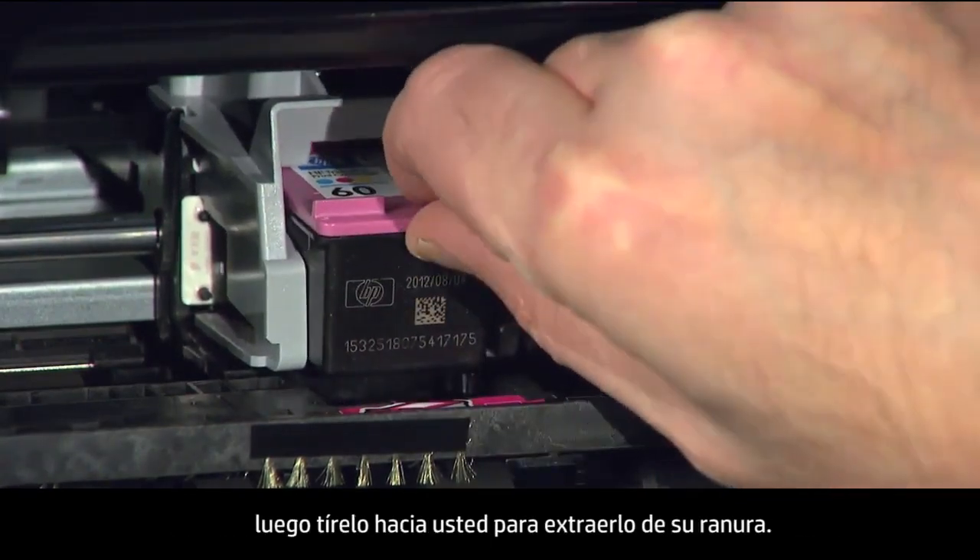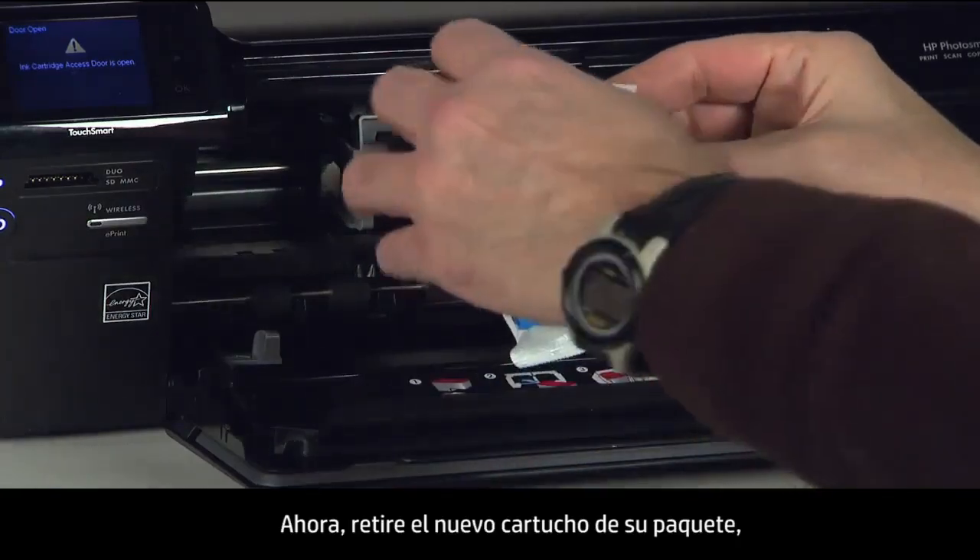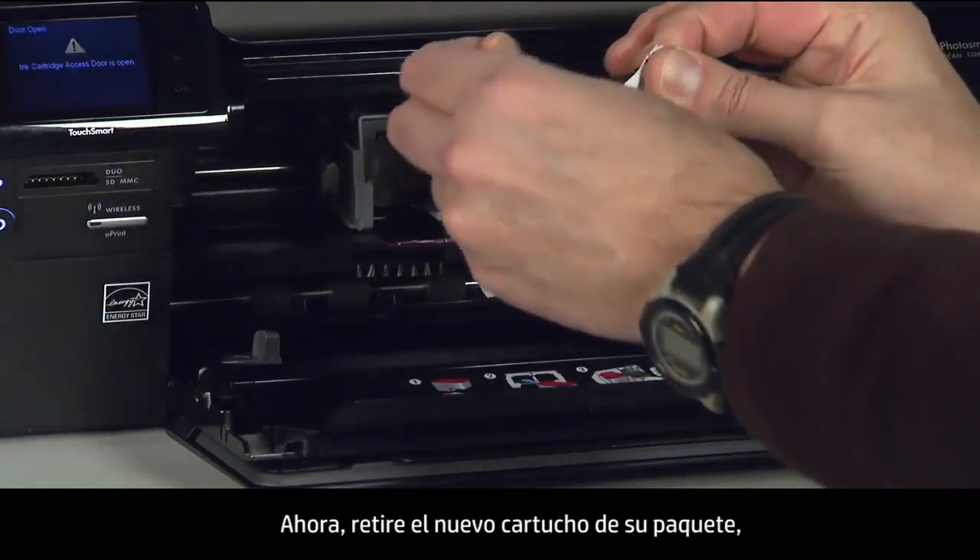Pull the cartridge toward you to remove it from its slot. Now remove the new cartridge from its packaging.